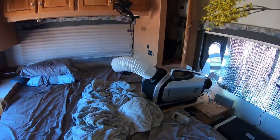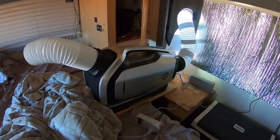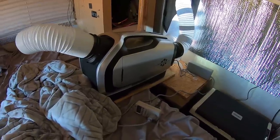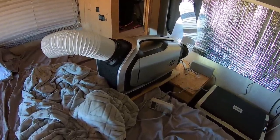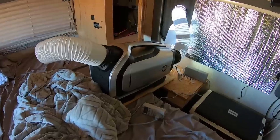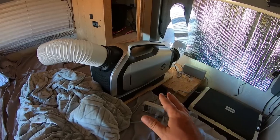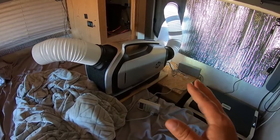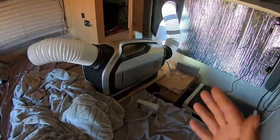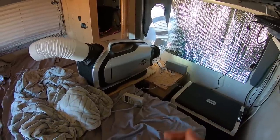My bedroom is kind of a mess, but we've got the Zero Breeze Mark Two here. It is a real air conditioner — not one of those fake swamp coolers or anything like that. It's got a real compressor in it. This is probably going to be a temporary install the way I did this right now, but I just set it up to function so I can show you guys how it works.